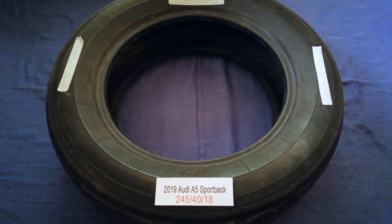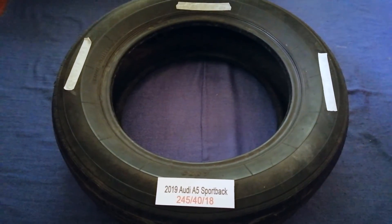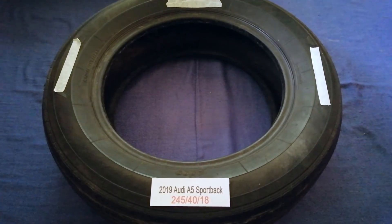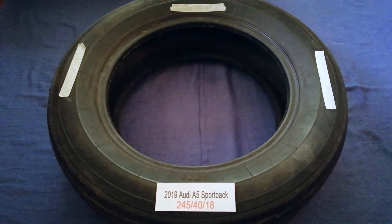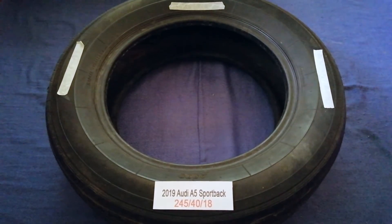Driving on bad tires is terrible for your car and a danger to you. Worn out, old, and damaged tires cause unnecessary wear on your car. Replacing your tires regularly is very important in order to keep you safe on the road.